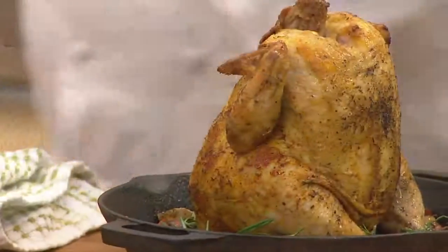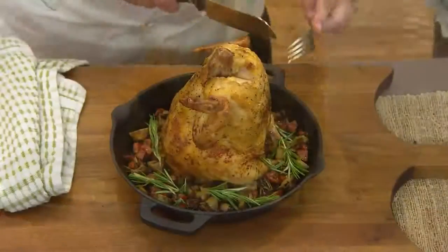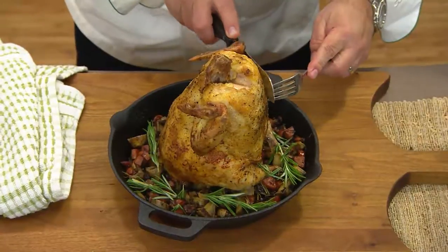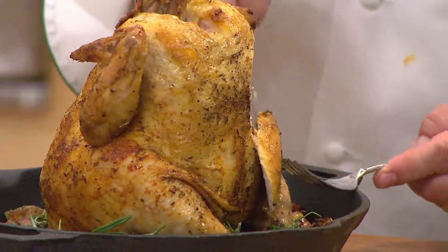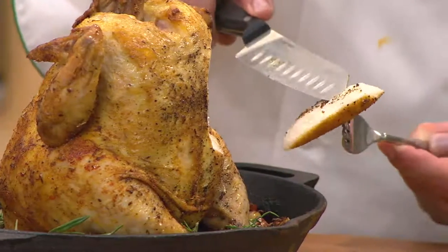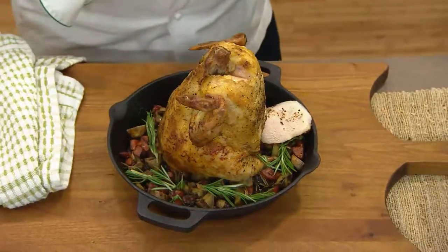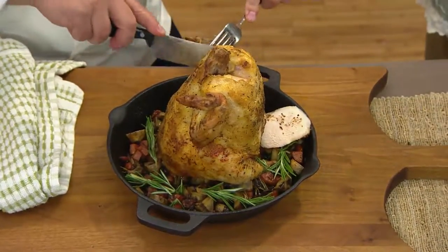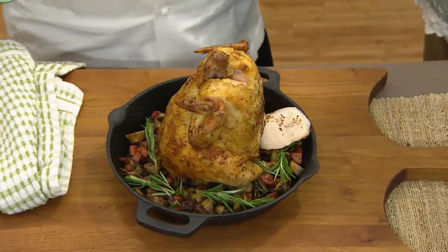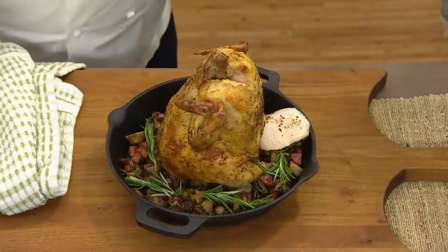I'm going to take this little santoku and show people at home — watch this. Watch how juicy! That looks great — look at how juicy that is. Whether it's a whole chicken or whatever, you can just cut away and serve it up. And it doesn't dry out because of the liquid inside this part.